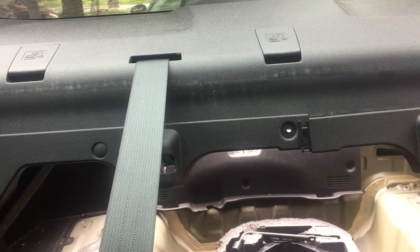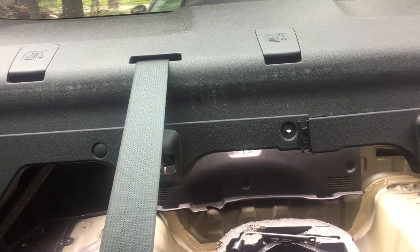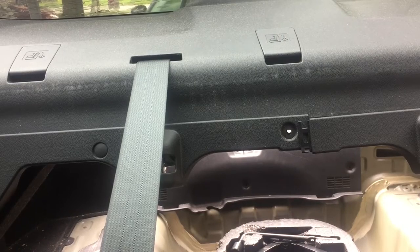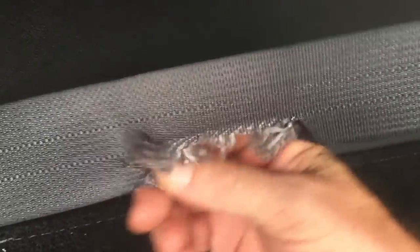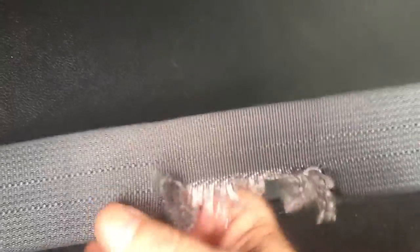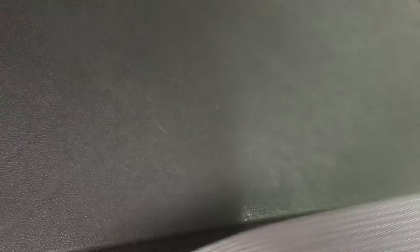We've replaced some burnt out bulbs and things already. But these rear seat belts — the shoulder belts for your rear passengers — they've been frayed. I don't know if a dog chewed them or something like that. That will not pass a safety check, and besides that it won't slide through the buckles as it needs to for fitting a person in the back seat. So we need to replace these.